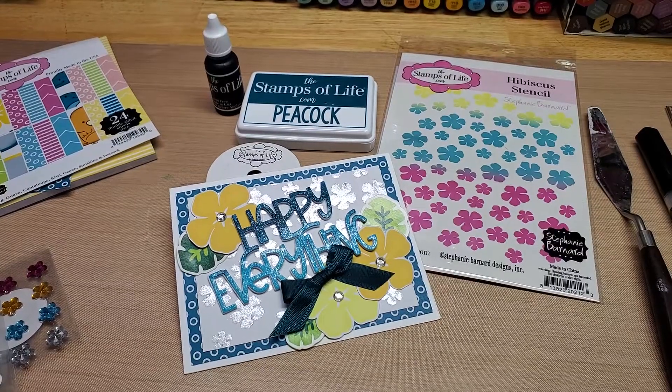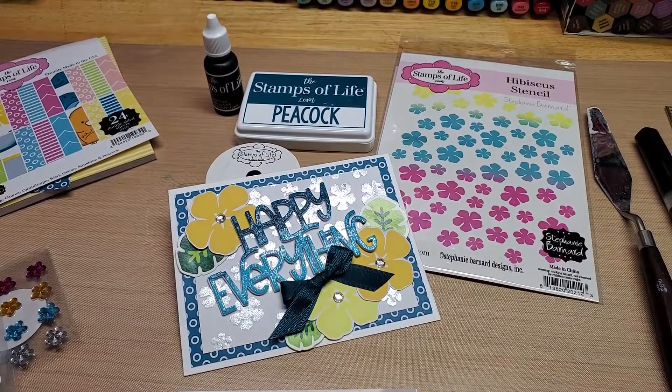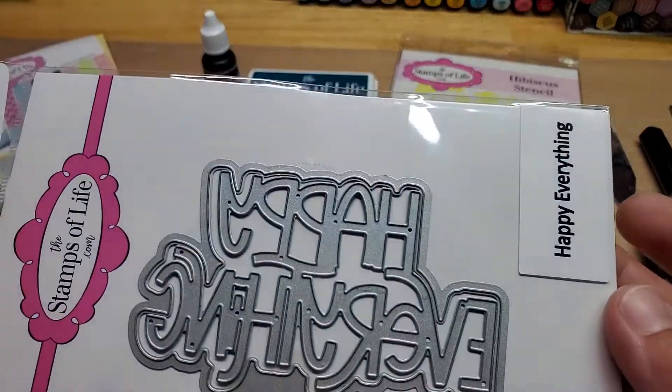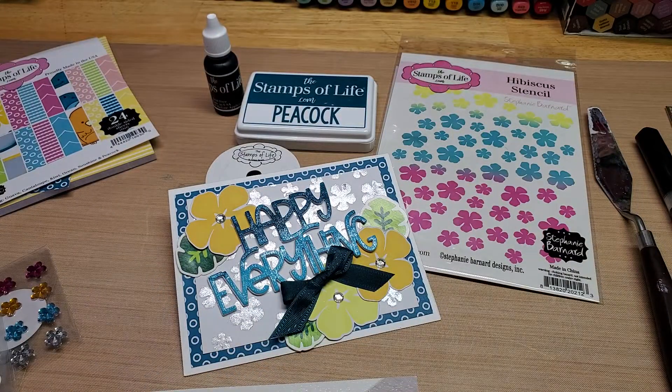Hey guys, welcome back to our channel, Funtime Crafts 24-7. I have a little project share here for you. I ended up getting the new Sun and Fun kit, as well as a couple of new sentiments: Funky Bold Everything, this one right here, and the Funky Bold Anniversary — this Happy Anniversary die — and I wanted to give them a whirl.